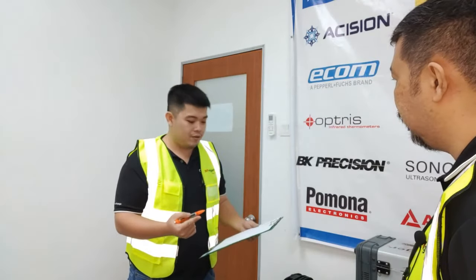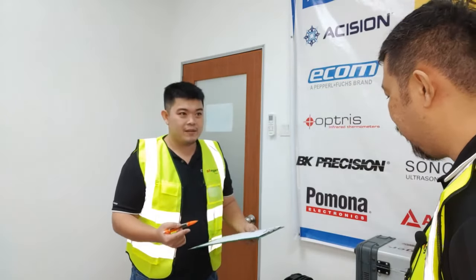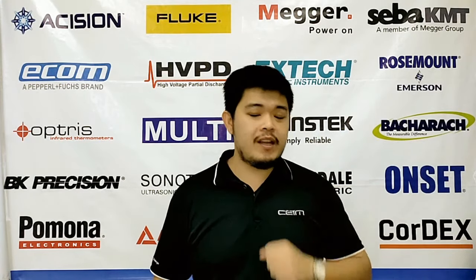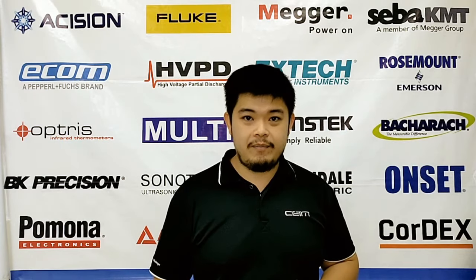Why not use one equipment only? Why not use TRAX? TRAX — yeah, it's an all-in-one transformer tester. Show me. Do you need to bring five different equipment to perform your test? Does that mean you will need five different personnel as well?